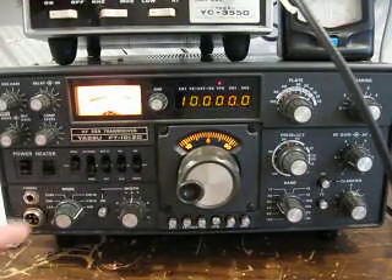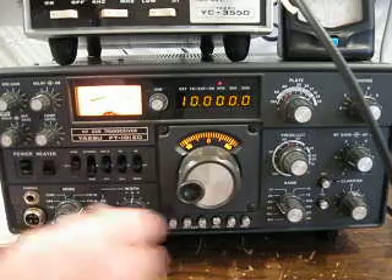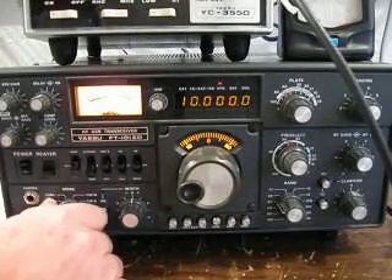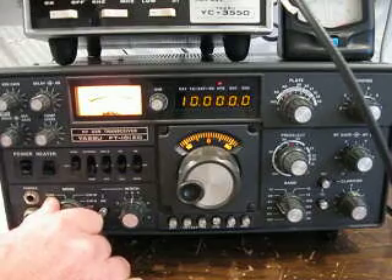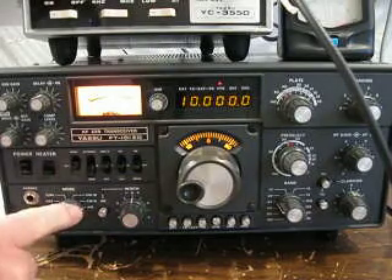Now we want to flip the AM over to tune. We're going to tune this radio to exactly 10 MHz, so I'll show you how to do that — going from AM over to tune.